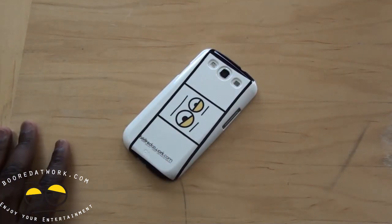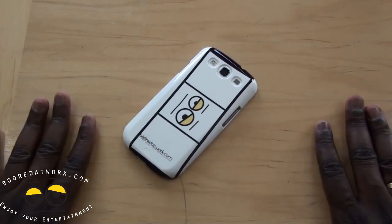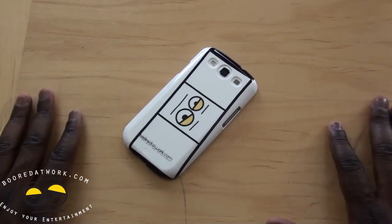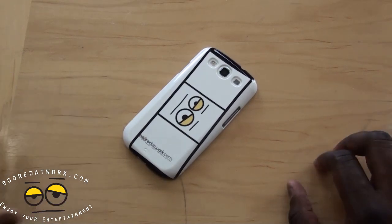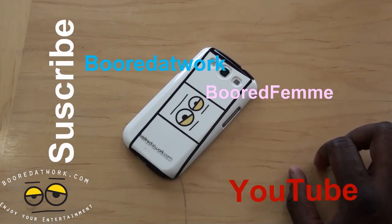So if you guys have any questions or comments about the Casemate do-it-yourself case for the Samsung Galaxy S3, let us know. Don't forget to subscribe to all our pages on Twitter, Facebook, and YouTube. This is Thundee saying thank you and always enjoy your entertainment.